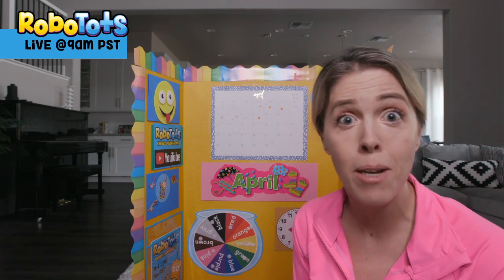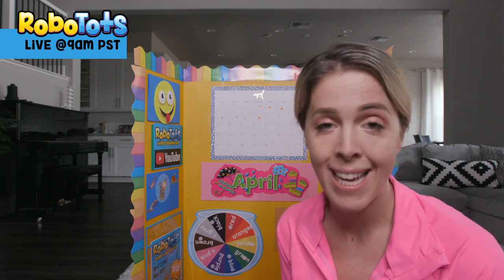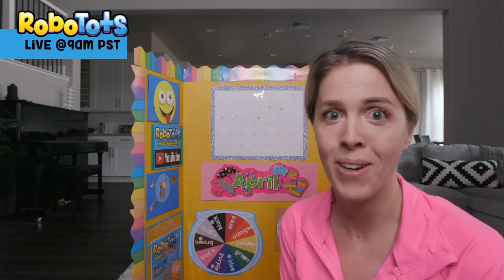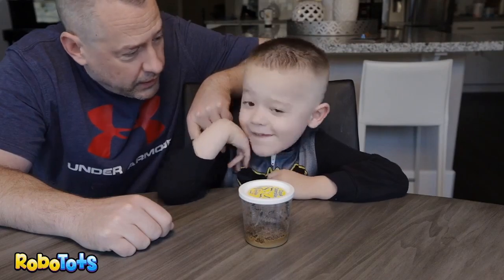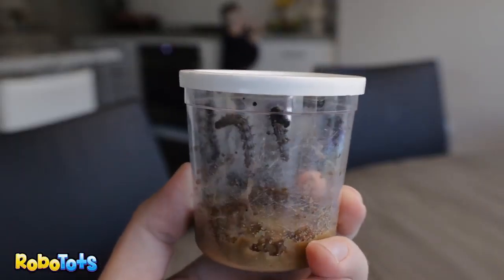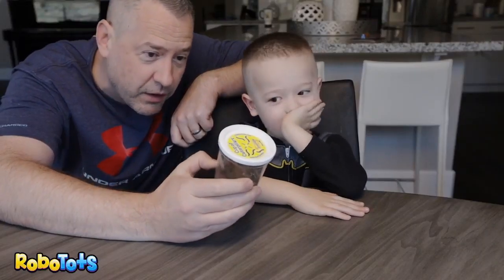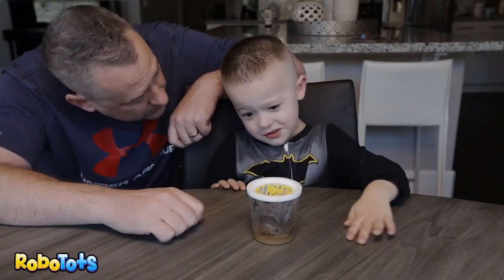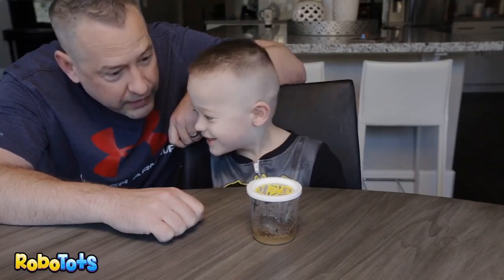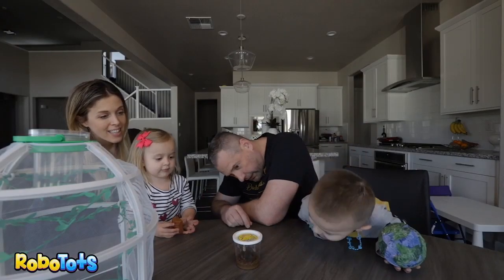Check out this video — we did it about a year ago around Easter time. It's a three-part video series where we got our own caterpillars. We thought we'd get up and take a look at them. We were just gone for a couple of days and they've tripled in size. I don't think it'll be long before they spin their cocoon. Look — you see the cocoons?